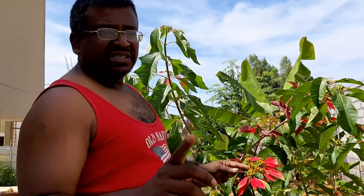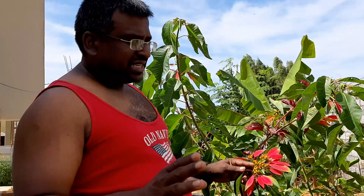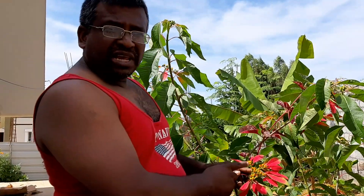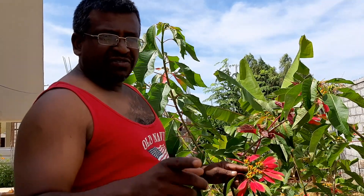Euphorbia pulcherrima has Cyatium inflorescence, achlamydous or naked flowers, because they don't have sepals and petals. They have both male and female flowers — a single female flower surrounded by many male flowers.